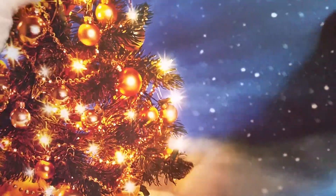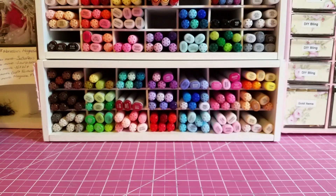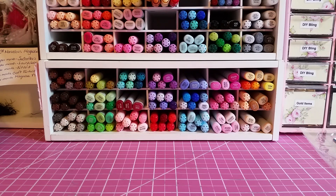This is made by a company called Reminisce and it's called Christmas Eve. Since I have it, I'll now have to order another so I have enough to do a mini album. This haul is for two custom album orders.